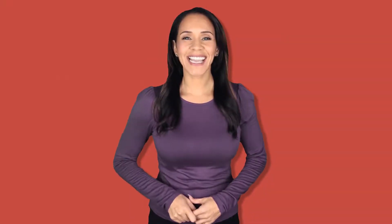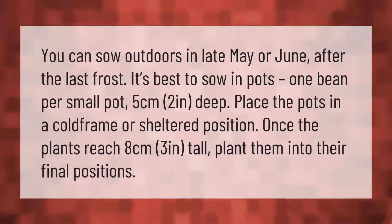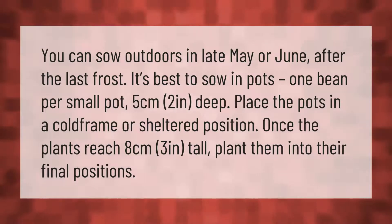You can sow outdoors in late May or June after the last frost. It's best to sow in pots, one bean per small pot, five centimeters (two inches) deep. Place the pots in a cold frame or sheltered position. Once the plants reach eight centimeters (three inches) tall, plant them into their final positions.